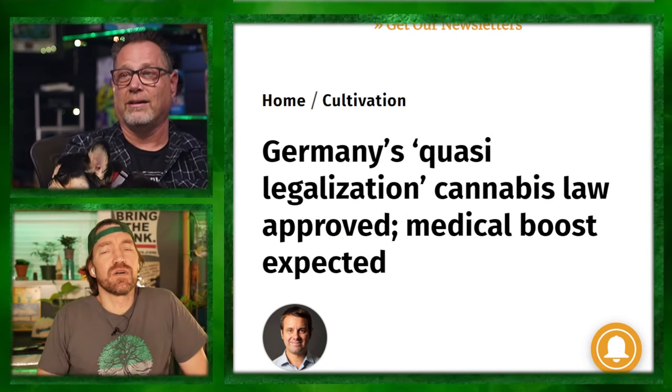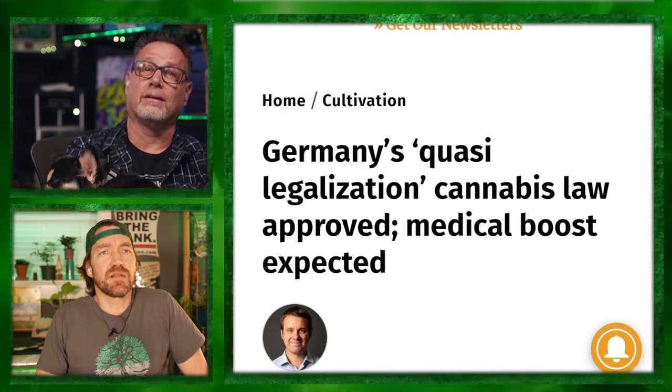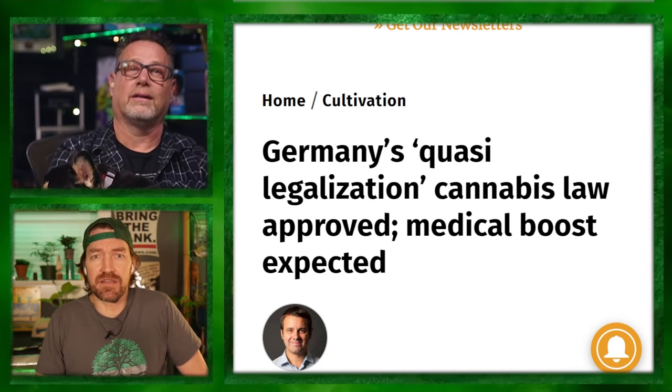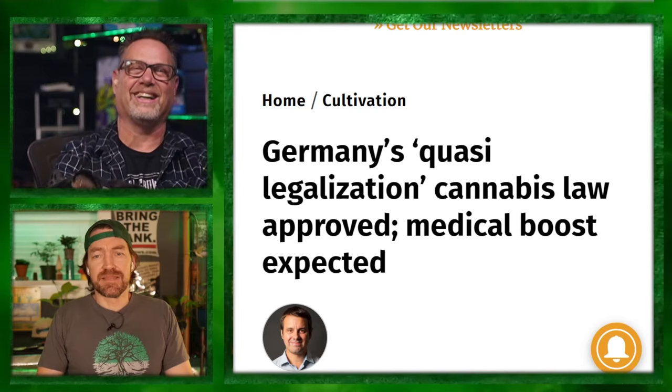Did you know that my last name, as of 2023, has a village in Germany with a population of 50? I think I need to go visit and say what's up. That'd be awesome if they treat you like a king there. There's a place called Duv, Germany.